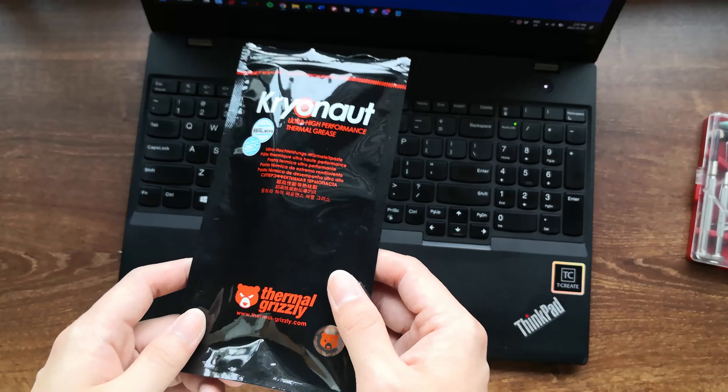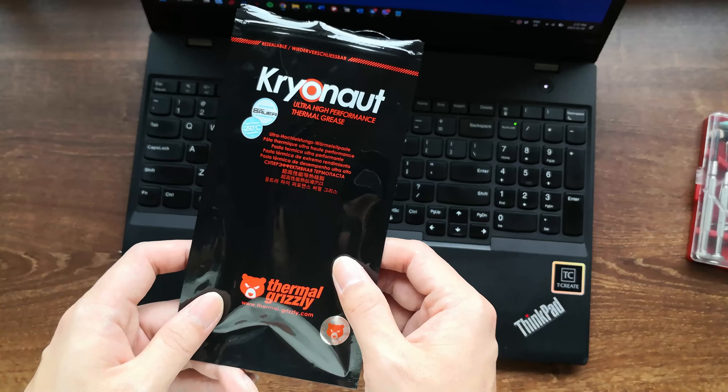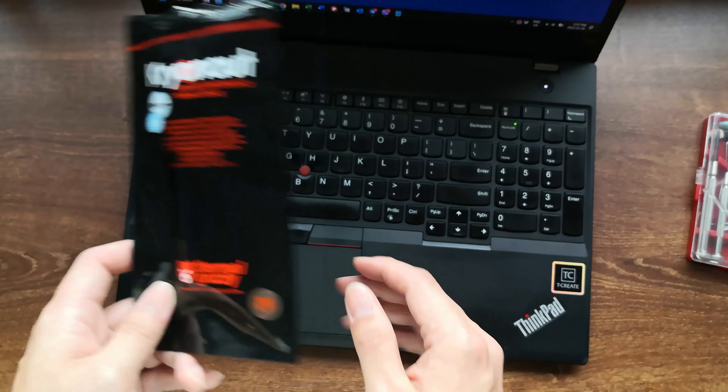Hey YouTube, welcome back to the channel. For today's video, I'm going to show you guys how to reapply the thermal paste on your laptop's CPU and GPU.